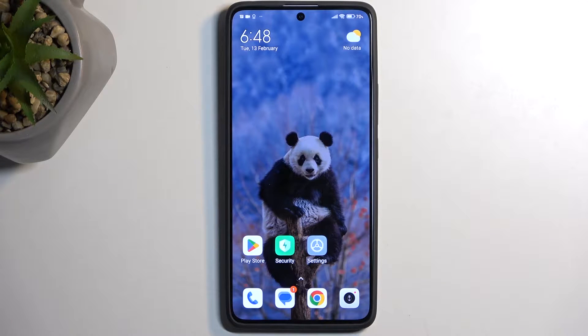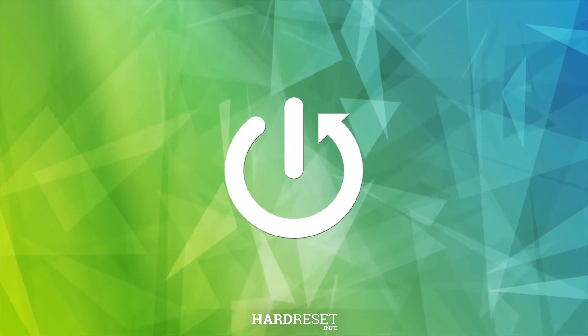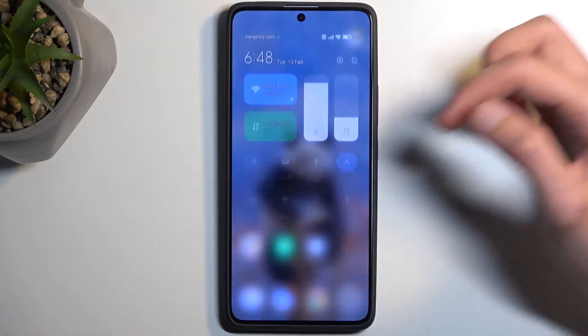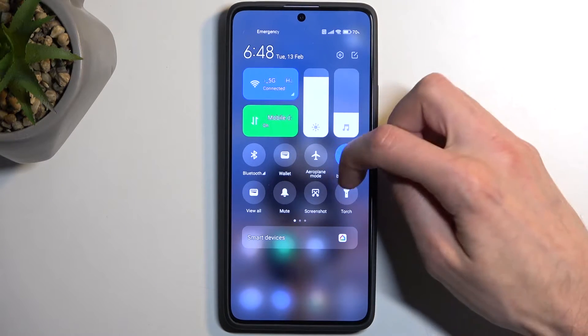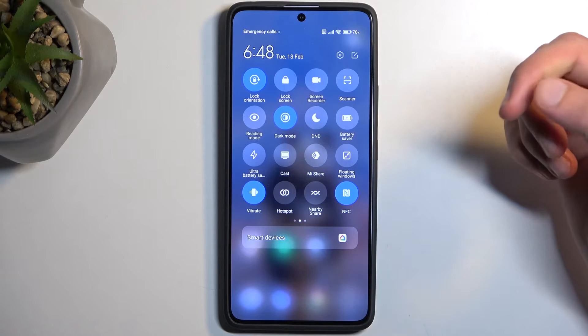In front of me is a Redmi Note 13 Pro and today I'll show you how you can enable and also set up your portable hotspot. Let's start off by setting it up and we can do so by pulling down our notifications by swiping down from the top of the screen and then locate the toggle. It might not be on the first page so swipe to the left to see additional pages.